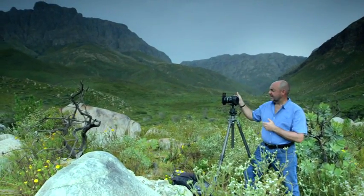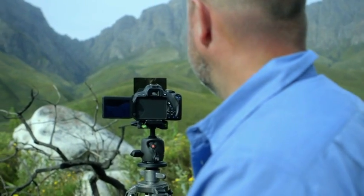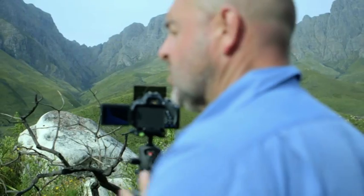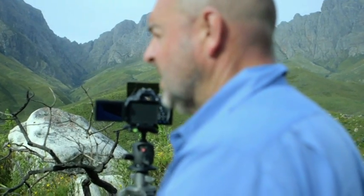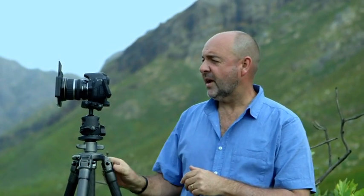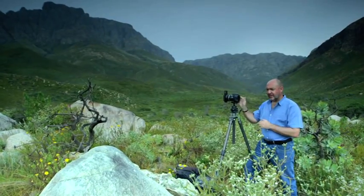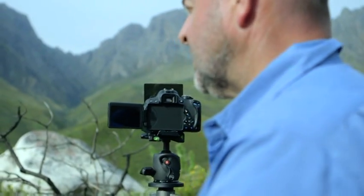Let's shoot this beautiful landscape. In the foreground there are some lovely rocks, and we're looking down over a valley with mountains in the background. I've chosen an aperture of f22, which is going to give me nice extensive depth of field. That gives me a shutter speed of 1/30th of a second, which should be fine because we are using a tripod. The ISO is set at 400 and the lens is a 10-22mm, effectively around 16mm on this camera.